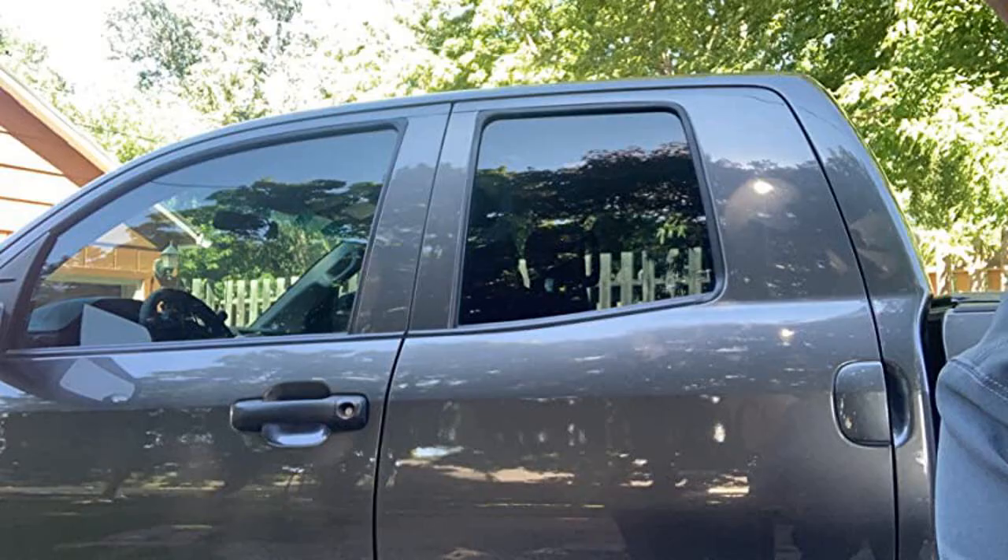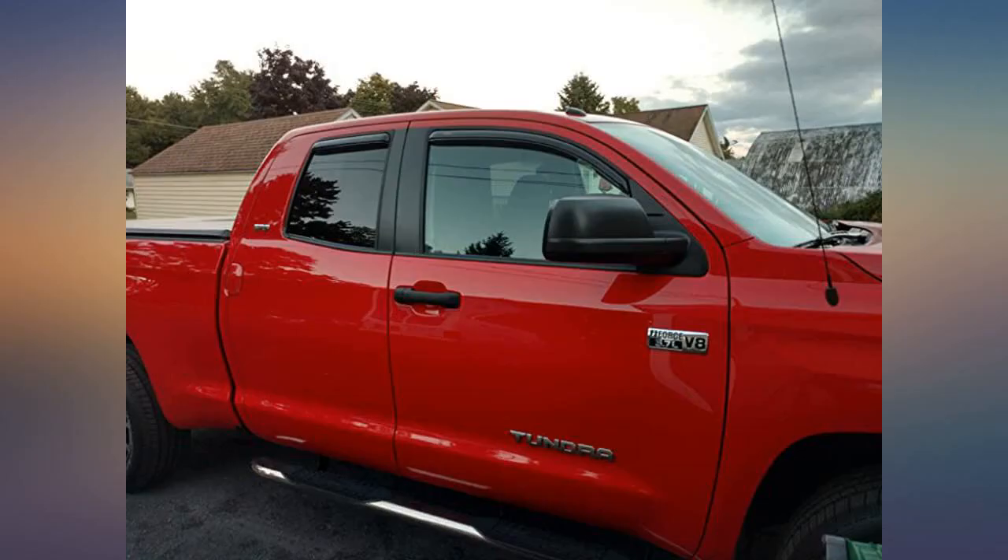Quick, easy install. Good fit. Decent price. Very happy with my purchase.